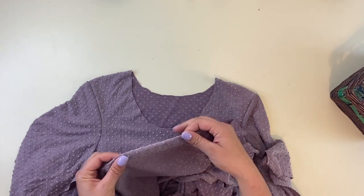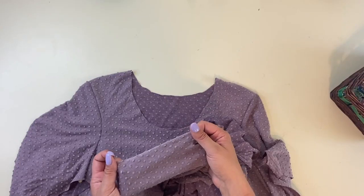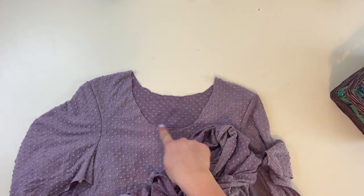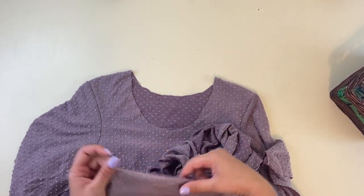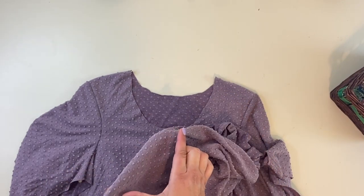Since this is a medium, really nice stretch fabric, I'm going to go with about 87% — that's a good number I usually like to use. So I'm going to take my total neck measurement and multiply it by 0.87, and whatever that gives me is the length I'm going to cut my neck band.